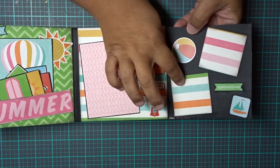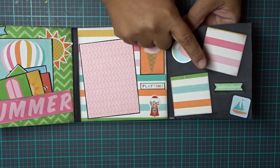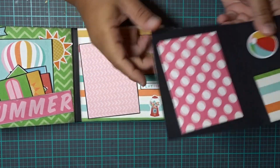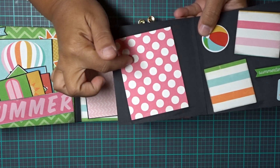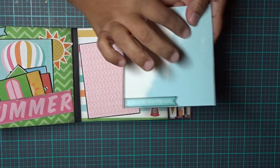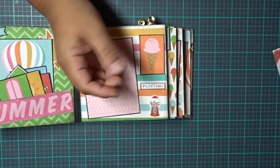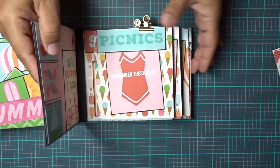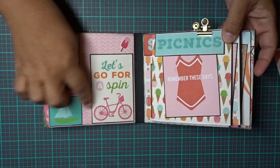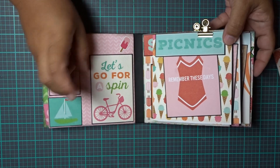Some stickers here, and here are spots for 2x2 photos — summertime. Then what you do is you pull this out — here's a 3x4 spot, and another 3x4 or 4x4 spot. It says 'enjoy outside.' Then it goes inside, and over here we have more of a decorating area, or you can put a picture in front of it. It says 'let's go for a spin.'